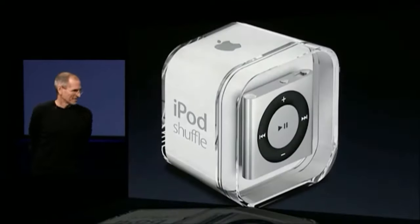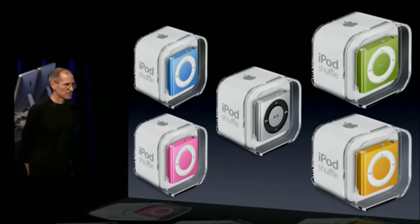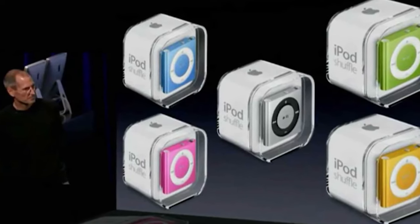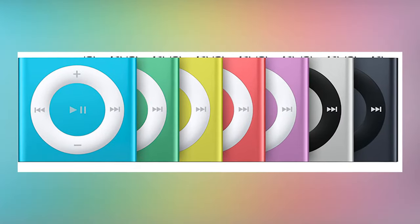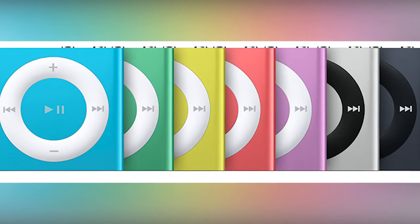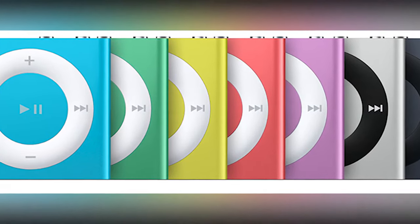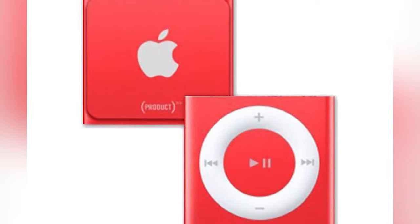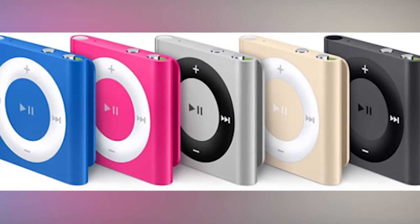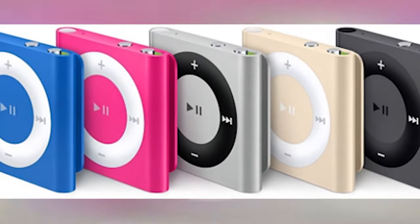From 2010 to 2015, the iPod Shuffle 4th generation went through three color refresh updates. It was originally sold in five colors: silver with a black control pad, green, blue, orange, and pink with a white control pad. On 12th September 2012, Apple updated it with seven new color options including silver, slate, brighter green, blue, pink, yellow, purple, and a brand new Product Red edition. The final color refresh was on 15th July 2015, with six new colors: blue, pink, silver, gold, space gray, and Product Red.